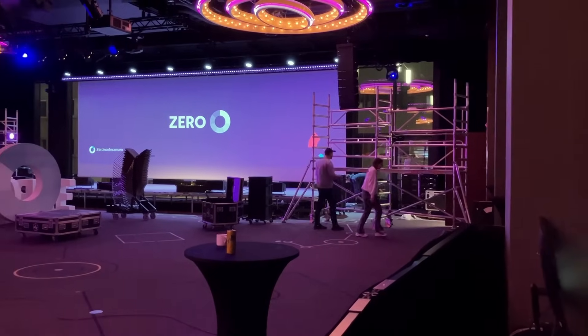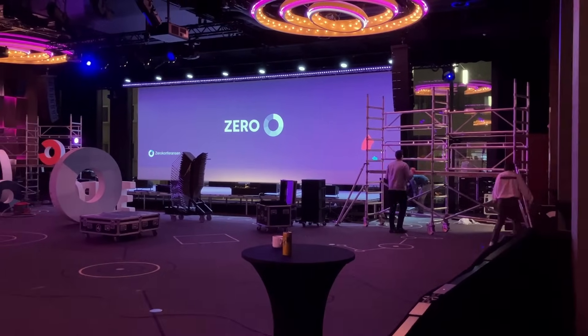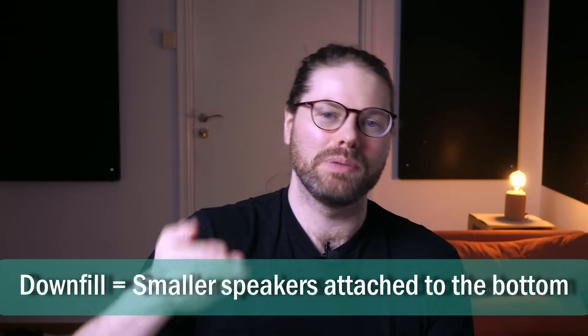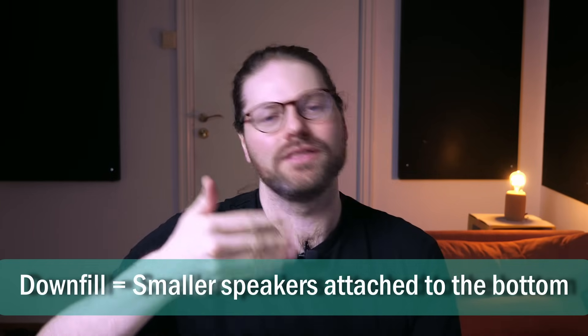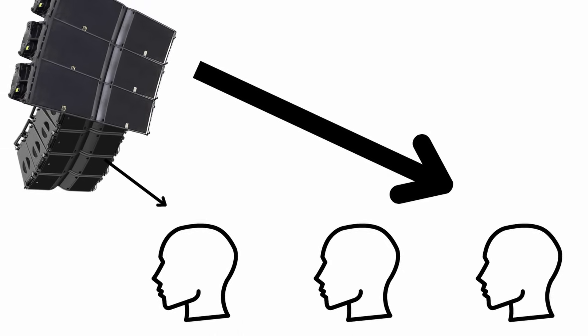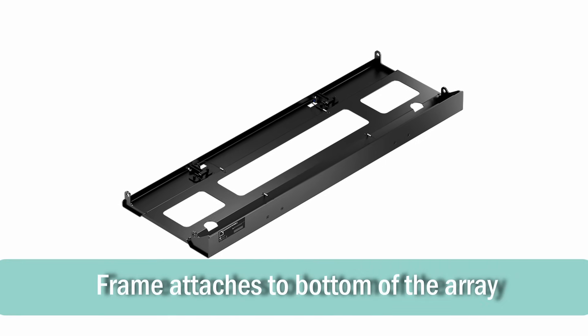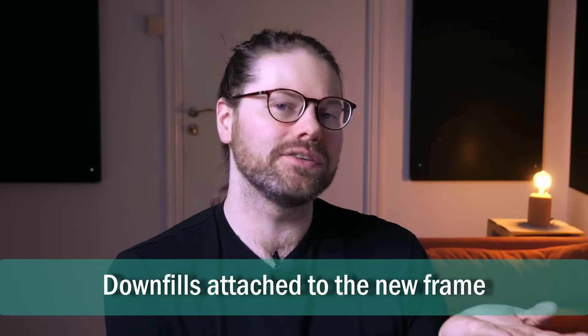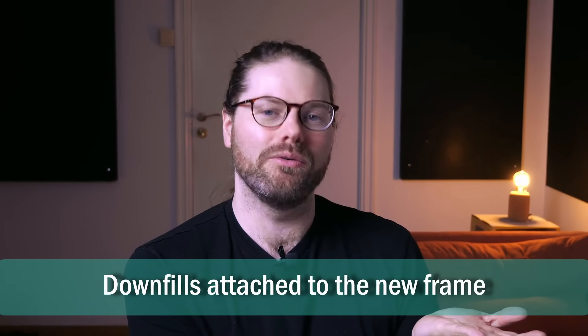Once the main speakers are in the air, it's quite normal to hang speakers called down fills. These are smaller parts of the line array system designed to play towards the audience in the front rows. Because they're closer to the system, you don't need as large or heavy a speaker — they're cheaper. The manufacturer provides a specialized frame that attaches to the bottom of the main line array, allowing you to attach these smaller down fill speakers to the bottom of that frame.